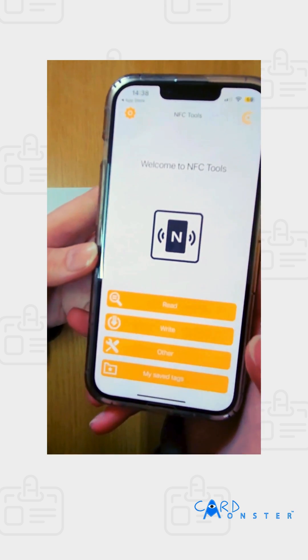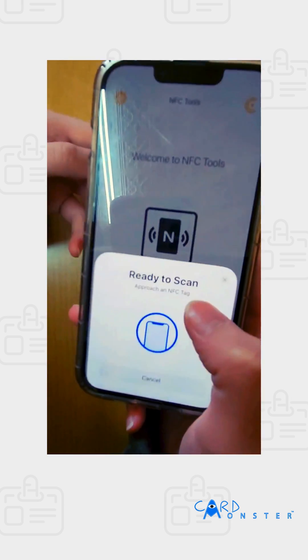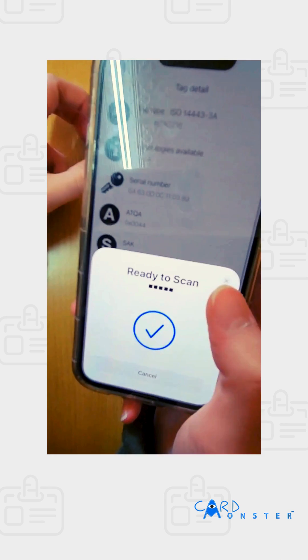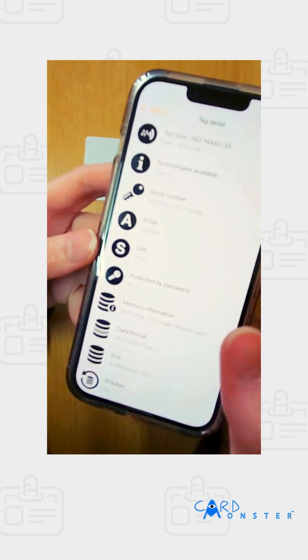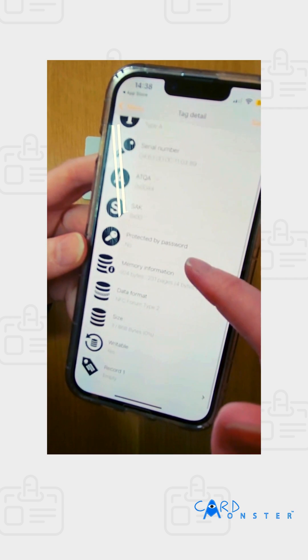You can read your card first, which gives you basic information: your serial number, your tag type, and all of that. If you have password protection on it, you can access that through the menu.